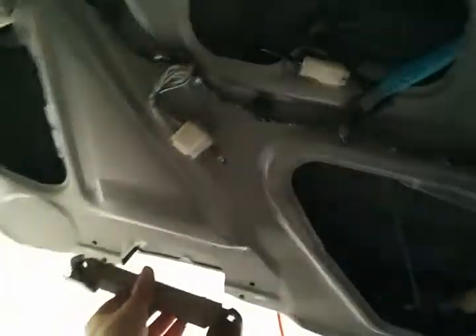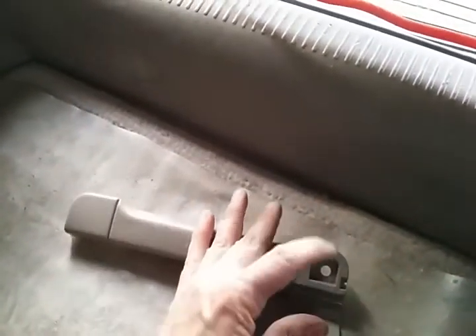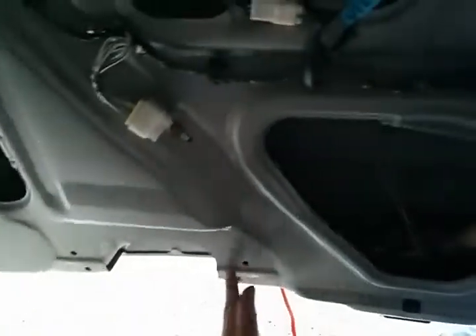The first thing you're gonna do is there's gonna be a handle right here. This is already taken off, and these parts right here snap up, so you need to just wedge something in there and pull them down. Then take out the two bolts — there's one bolt there and one bolt there.